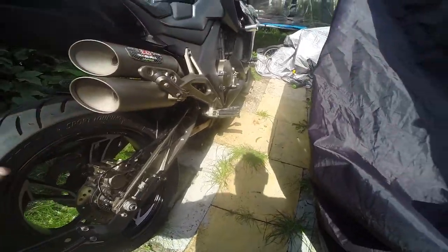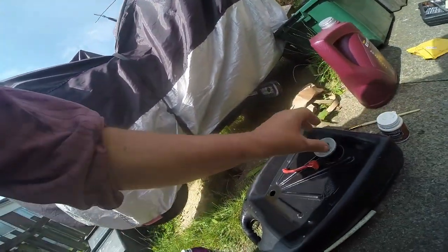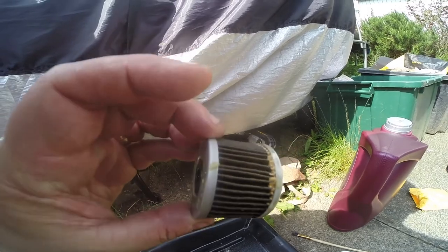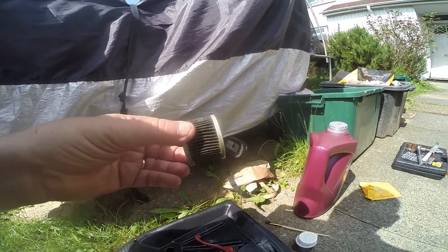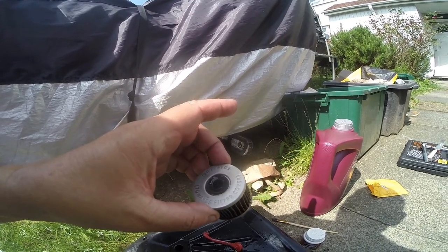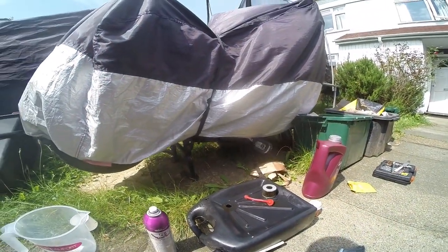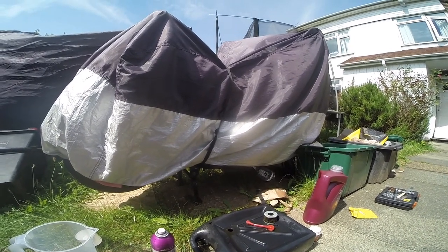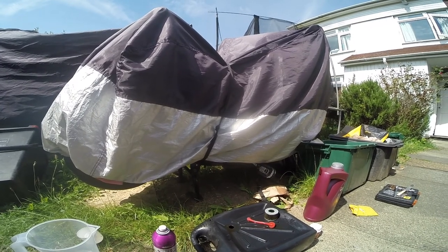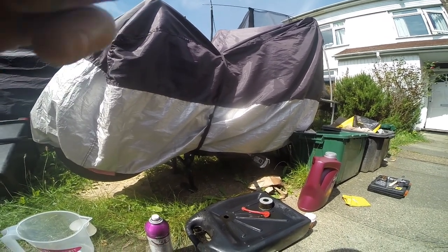I'll show you that old filter now. Oh dear — there you go. This filter is just gunkified — it's probably never been changed. It's supposed to be changed after the initial 600 miles but I reckon it didn't get changed, so that's why it's like this. Please check your filters and make sure you change them — it's very important. Right, that's it for now. Thank you for watching — please subscribe if you want to. I've got lots more videos coming up on how to do things, kids' bikes, ride-outs, and stuff. Thank you very much, bye bye!